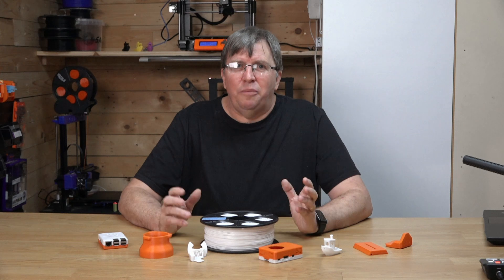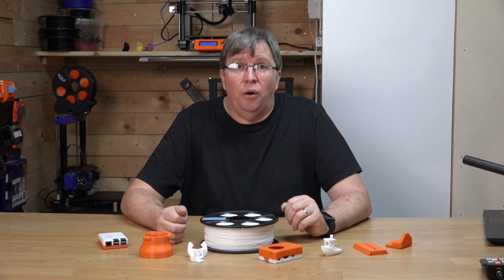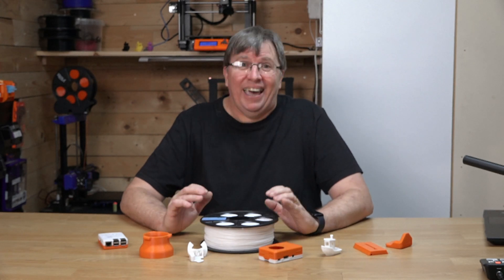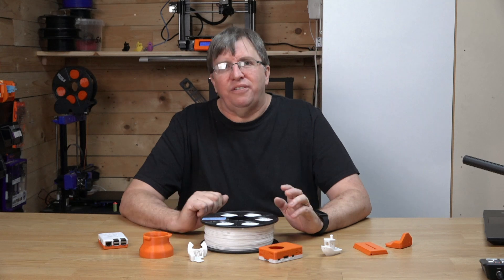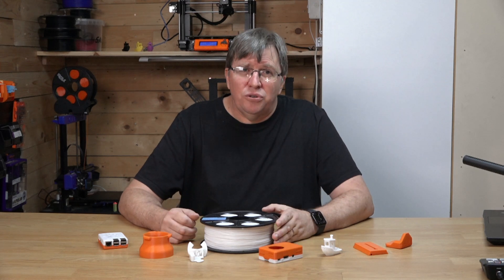Thanks for watching, guys — really appreciate it. If you have any questions about FilX SBS filament or 3D printing in general, leave a comment below and we'll do our best to get back to you and answer them. Please subscribe to my channel — I am back and I'm going to be coming back with a vengeance. Let me know if there are any videos you want me to make, anything you're interested in that I can help with. I've got some 3D printer reviews coming along the way.